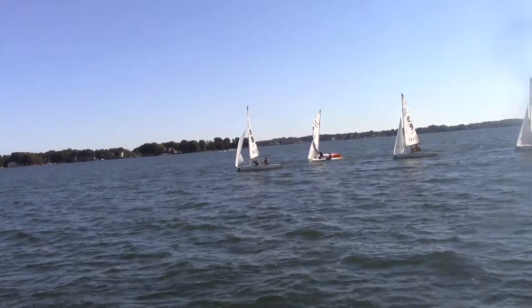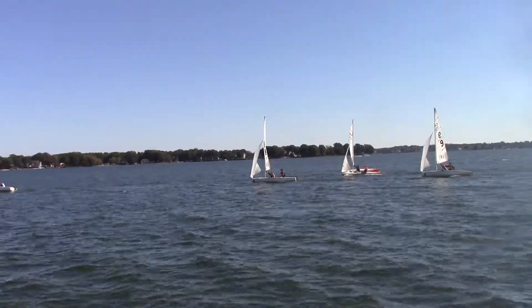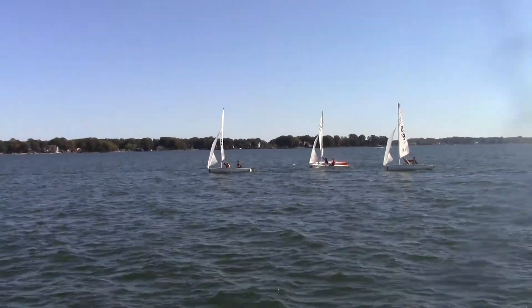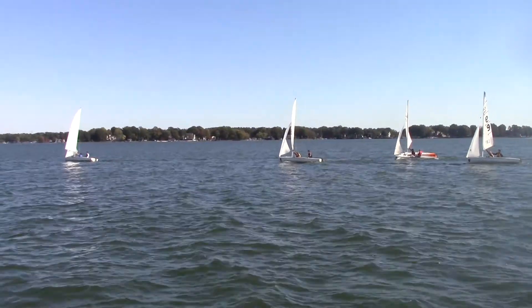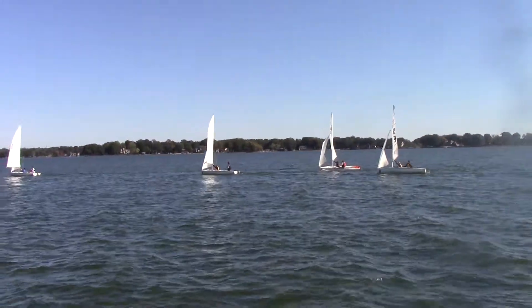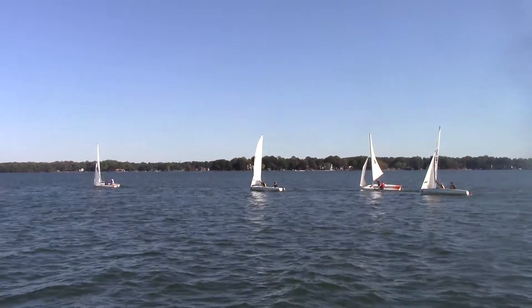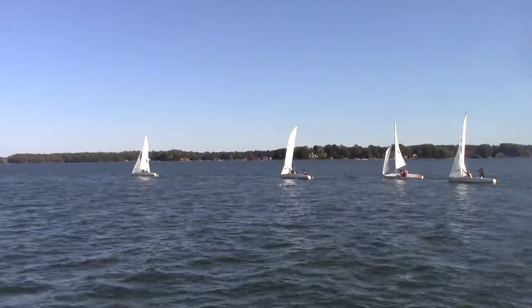Sully's right there. I don't think Sully's main is out all the way — could be wrong. And the big threat here is bad air. Once you approach the leeward mark, people will be in your air and you've got to keep your air clear.